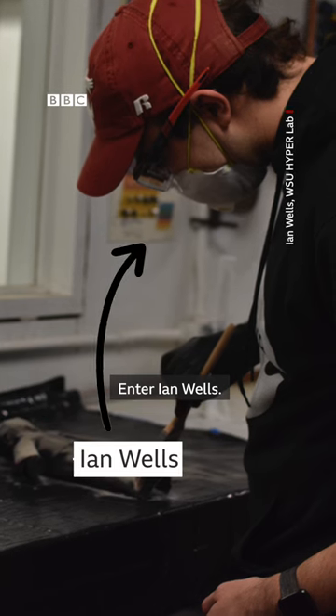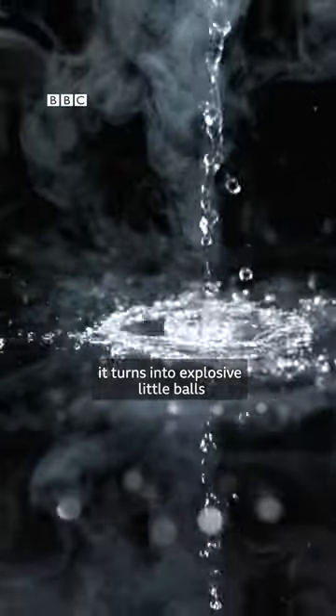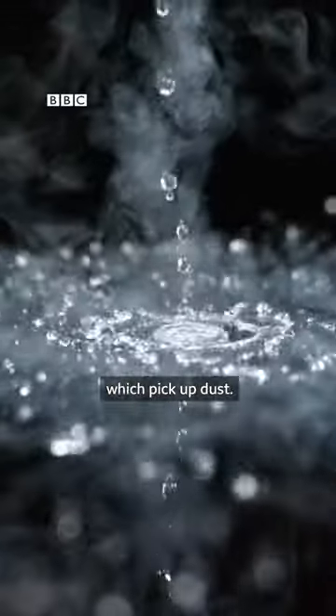Enter Ian Wells. He's a cryogenics researcher and he works with liquid nitrogen. If you drop it on the floor, it turns into explosive little balls which pick up dust. And Ian thought, if that picks up dust at home, I wonder if it picks up lunar dust too.